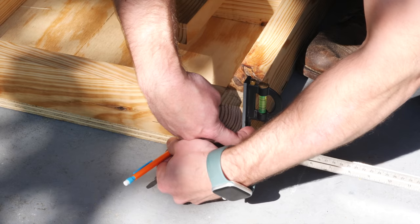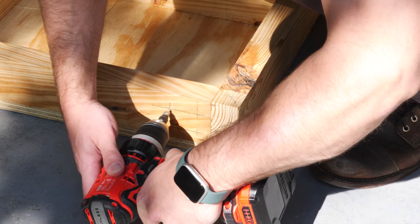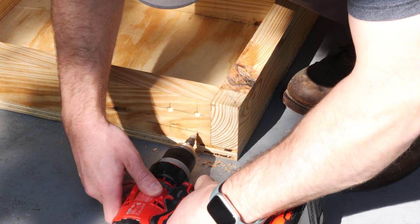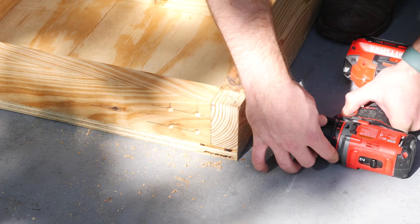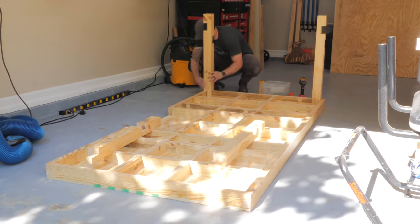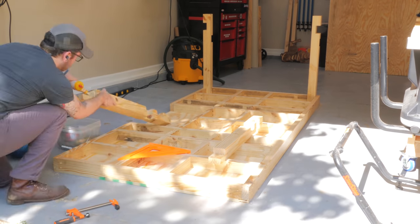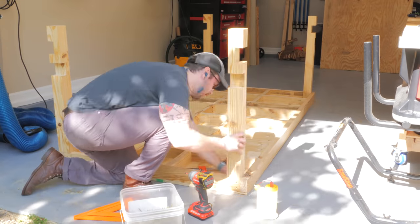Next, I laid out locations for the screws that would attach the legs to the apron, and I made sure to pre-drill and countersink holes in these locations so that I could plug them later. I didn't want a ton of screw holes visible on the finished workbench, but this was really just for aesthetics. With the holes pre-drilled and countersunk, I could get the legs attached to the apron using some two and a half inch screws and plenty of glue. I also made sure to check for square when attaching the legs, and I added the stretchers before the glue fully set to help with this.